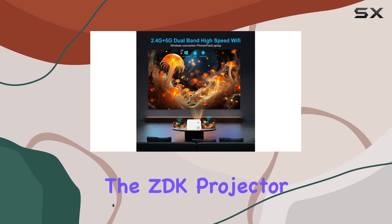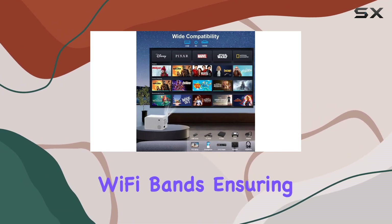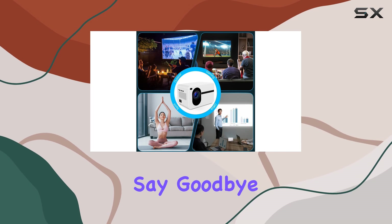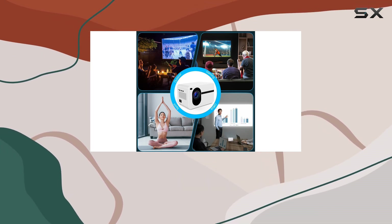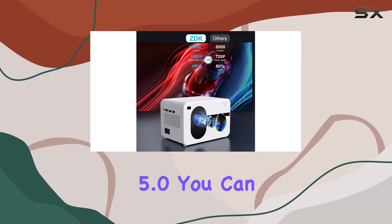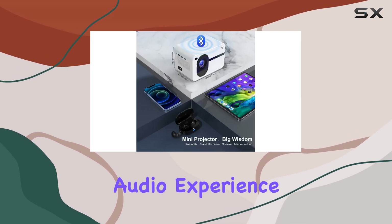First off, the ZDK projector supports both 2.4GHz and 5GHz Wi-Fi bands, ensuring fast and stable wireless connectivity. Say goodbye to tangled cables and hello to hassle-free streaming from your smartphone, tablet, or laptop. Plus, with Bluetooth 5.0, you can easily connect external speakers for an immersive audio experience.